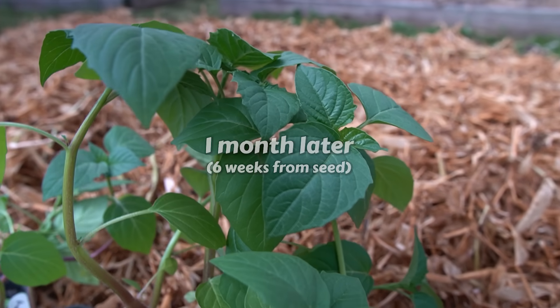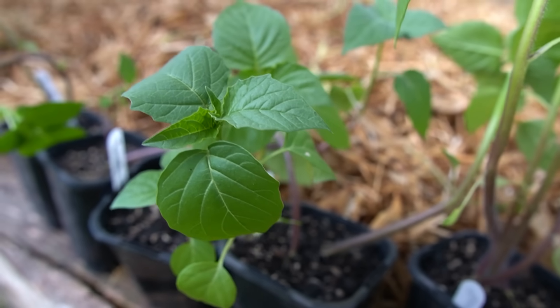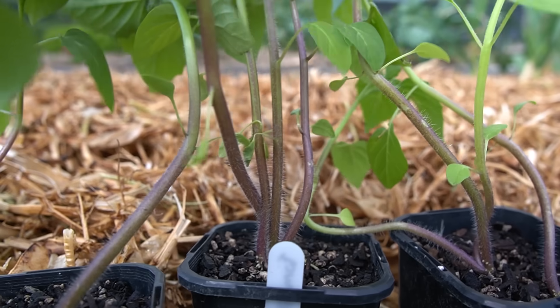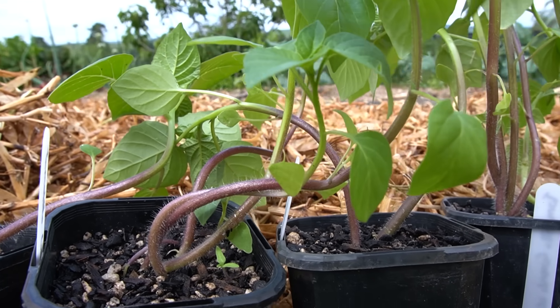These are going really well, and over the past few weeks I have been bringing them outside, gradually increasing their exposure to the sun and the elements, and they're definitely ready to plant out now, right in time for the start of summer. I didn't end up thinning out any of the seedlings, so I'm just going to carefully separate these and have more plants.